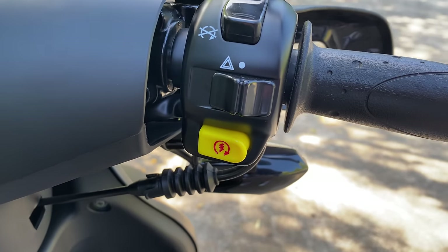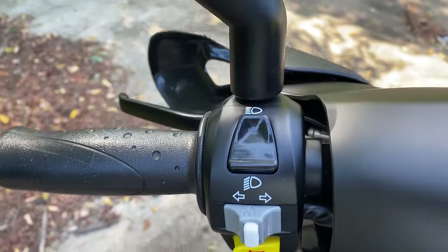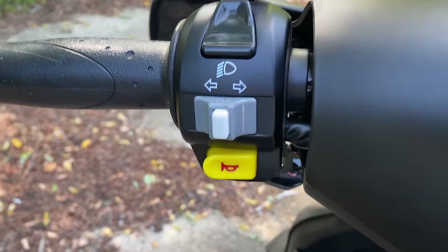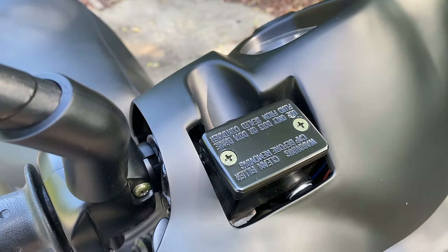In the middle, a rarity on scooters — a switch for hazard lights, the yellow button. The electric starter. Left side: top hat is the headlight switch for bright or dim. Turn signal switch below that for left and right. The white button in the middle cancels the turn signals, yellow button is the horn.